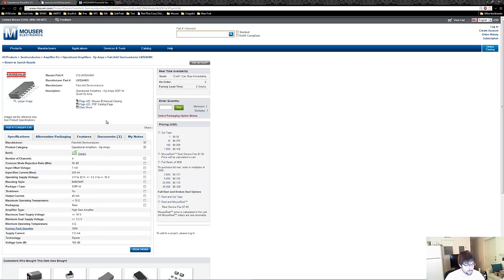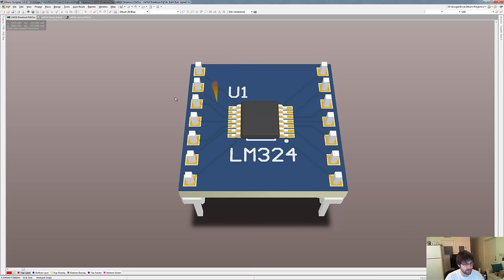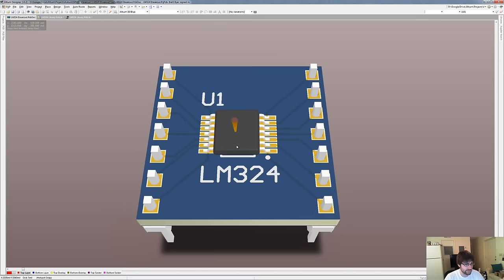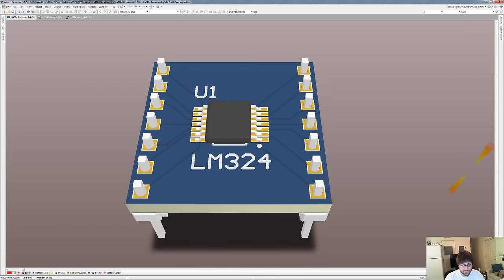Now we know what part we want and we've made sure that it's in stock — this one has over 13,000. The next thing to do is to make the PCB. What you're looking at right here is a program called Altium Designer. I use Altium Designer. It's a professional PCB CAD program used by a lot of large companies. The latest one I've heard about using it is SpaceX. It's a very well-made tool with a lot of features and it's very intuitive to use. That being said, it's not free.